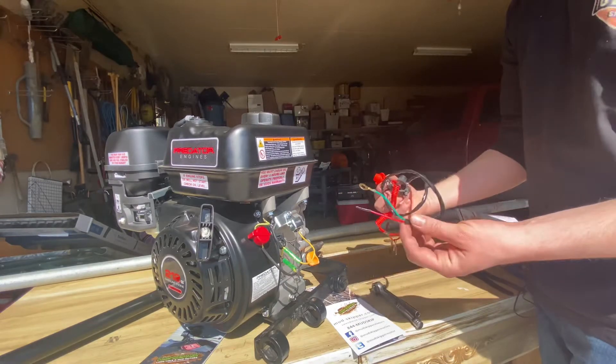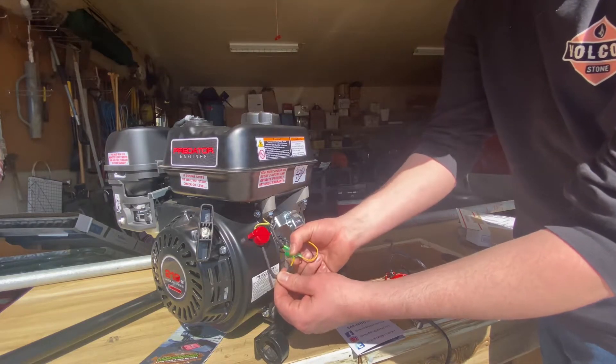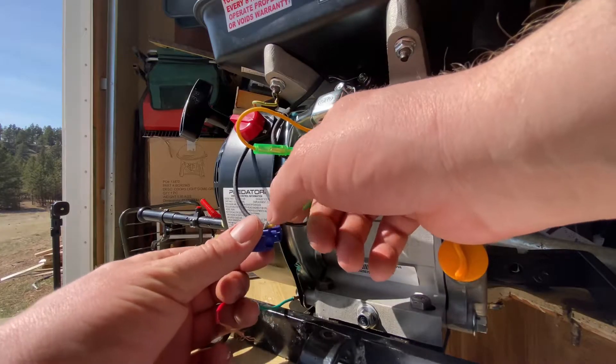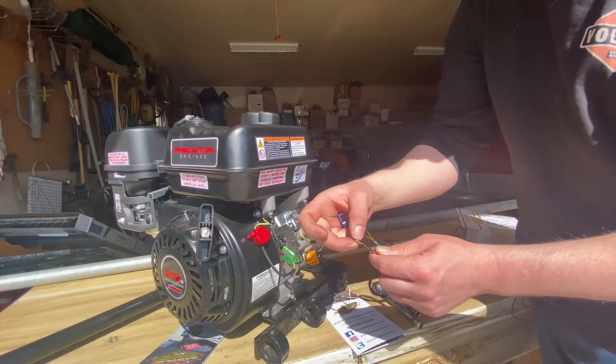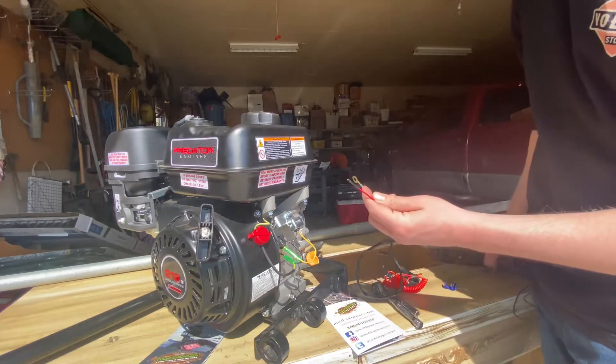They give you the kill switch and they give you this connector. I'm just going to clip it to this yellow wire coming out of the on and off switch here. There's typically a little male piece on the end of this but it broke off, but that's okay because what we have to do — we're going to have to strip this wire anyway.